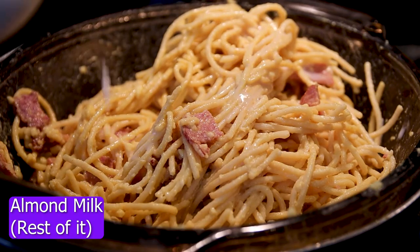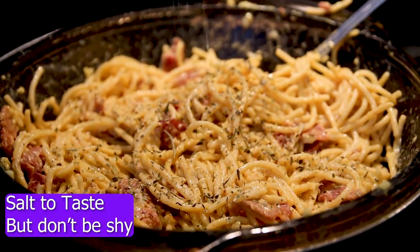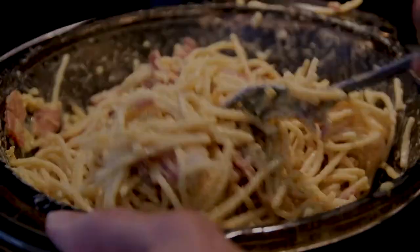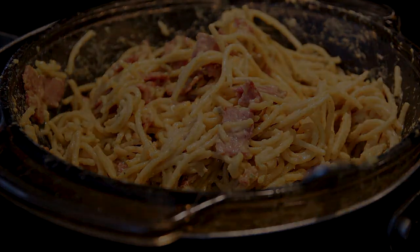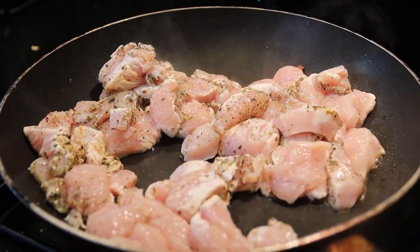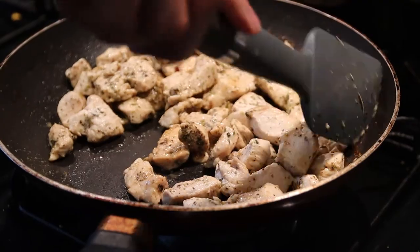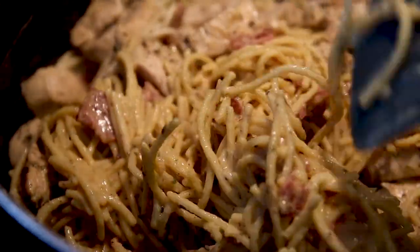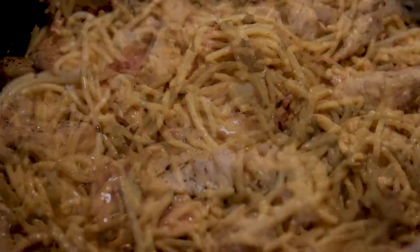Honestly, it's your preference — it's up to you how wet you want your noodle. Add Italian seasoning, salt to taste but don't be shy, and a dash of black pepper. And more or less, you're done. Don't forget to season your chicken with Italian seasoning, salt and pepper, and a teaspoon of apple cider vinegar. After your chicken is ready, toss it in your mixture, and there you go. When you hear that sound, you know it's ready.